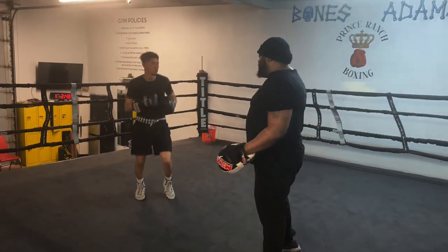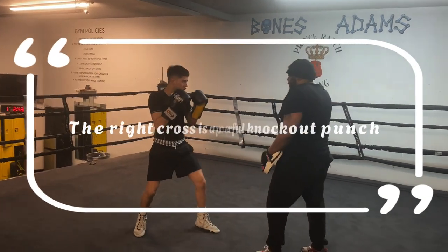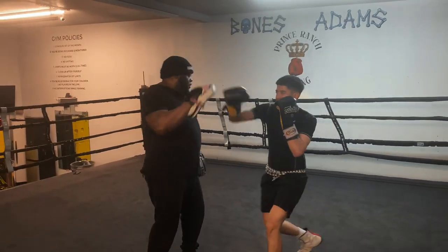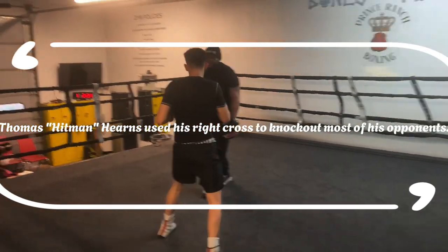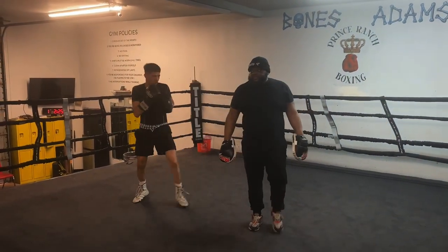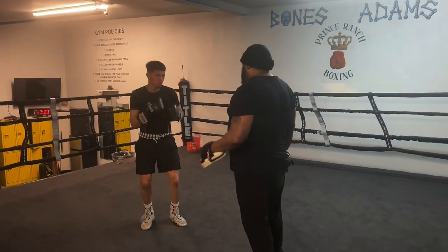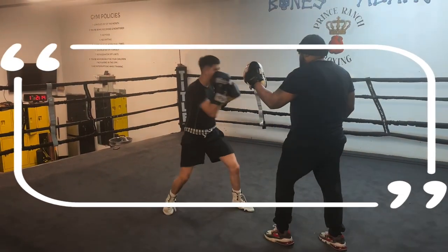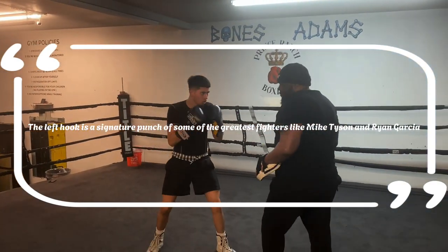I'm going to teach you number two now. I'm going to teach you number three, which is the left hook.